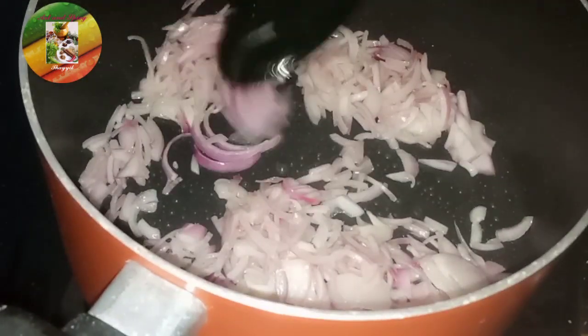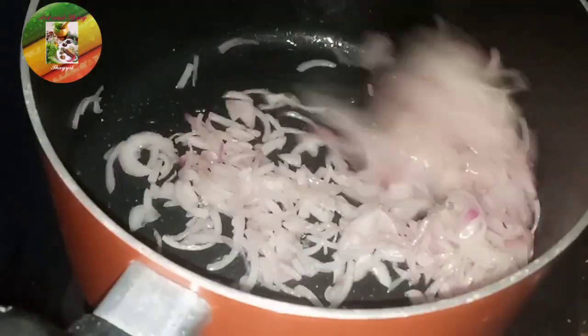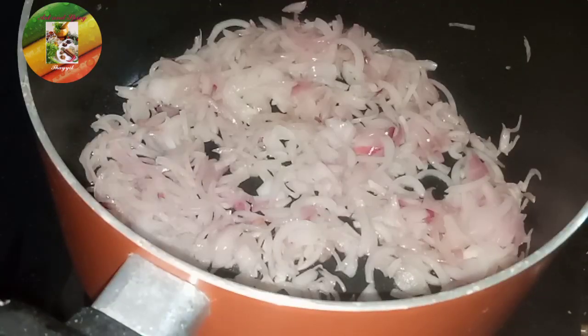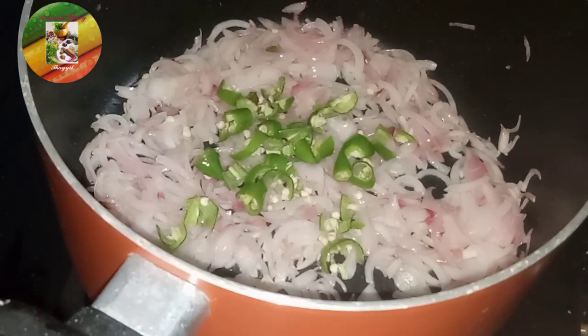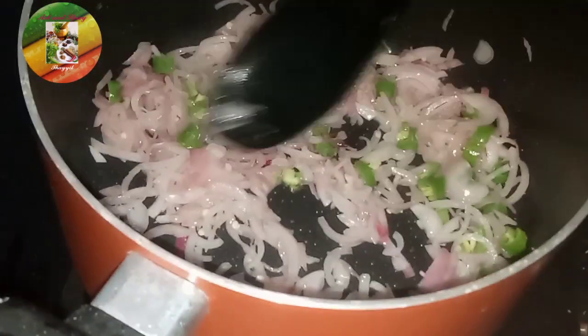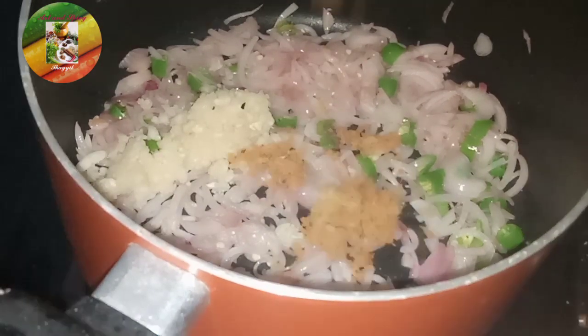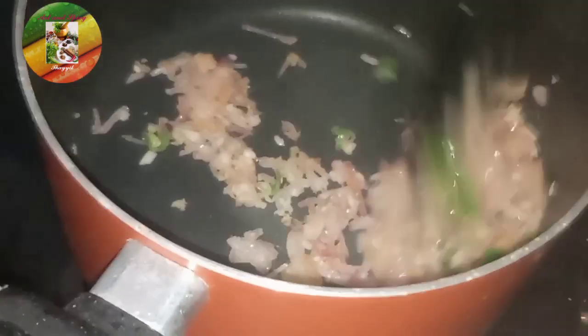We are going to open the beef. We will add 1-2 pieces of paste in the pan.